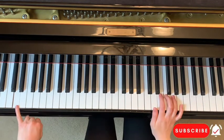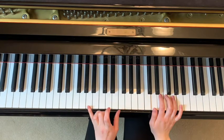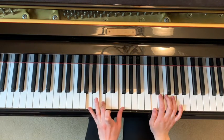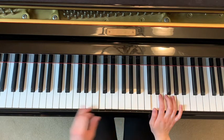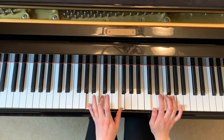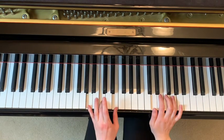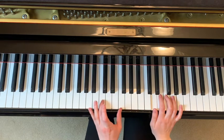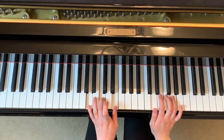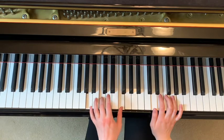In the left hand you're going to start with your pinky here on D, and you're going to jump up to this formation — A with your pinky, C with your middle finger, and F with your thumb. Then the next one is you hit D again and then you hit this chord. Earlier you were playing A, C, F — now you're playing A, C, E.